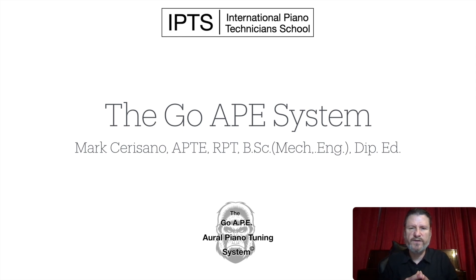Hi, this is Mark Sarrazzano, founder of the International Piano Technician School, and I'd like to do a presentation on the GOI system. It's a very powerful system of tuning pianos, and a lot of people don't know about it. So let's get started.